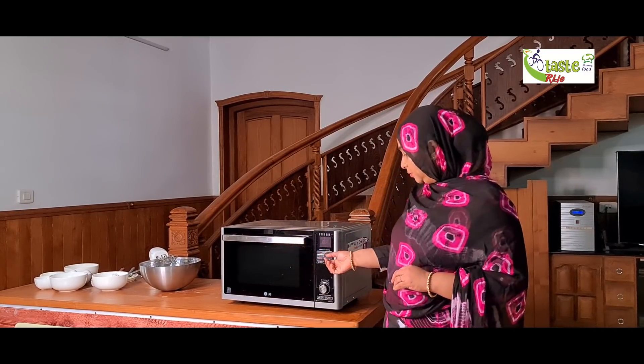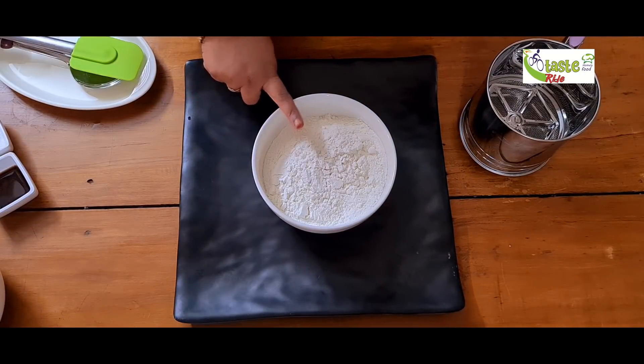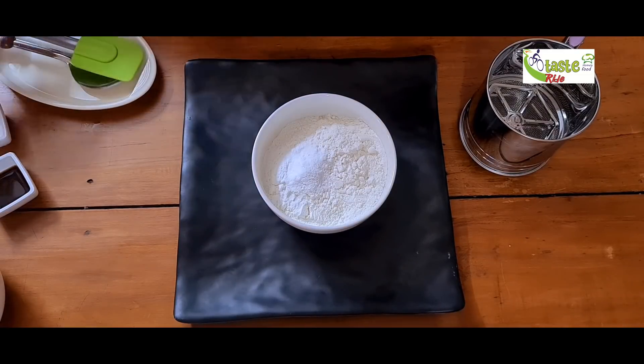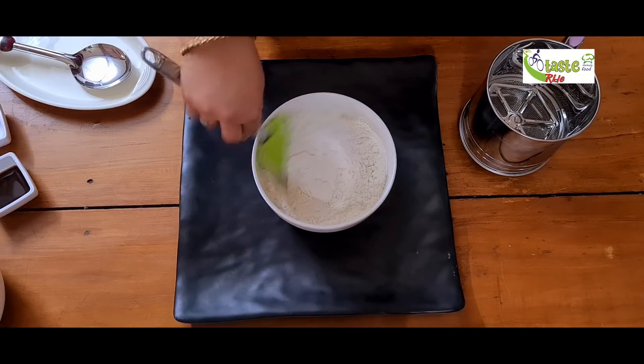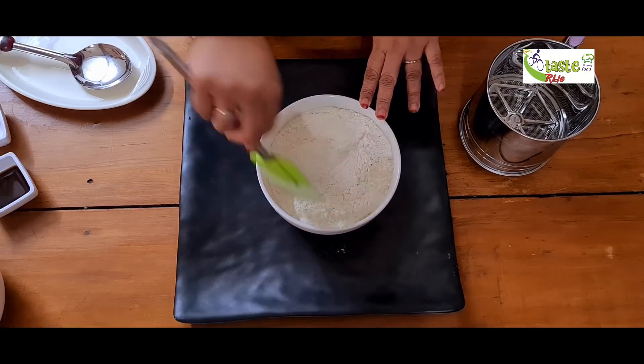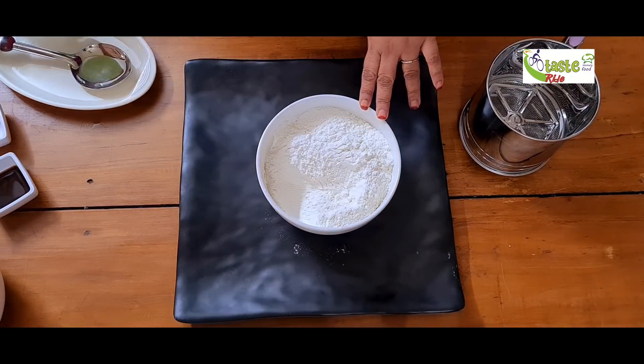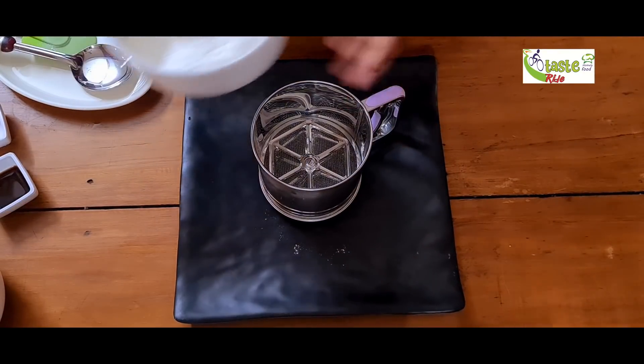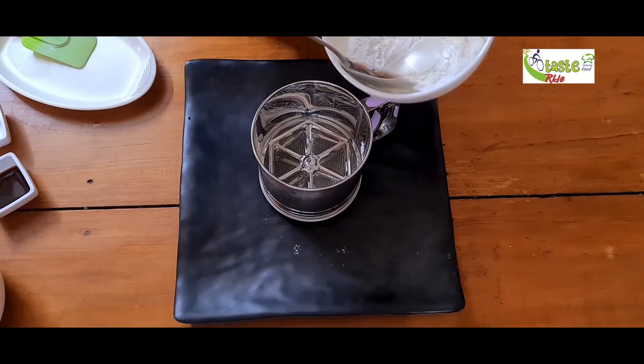We will preheat the oven. We will pre-heat and then mix the baking powder in a little bit. Then we will mix it in.